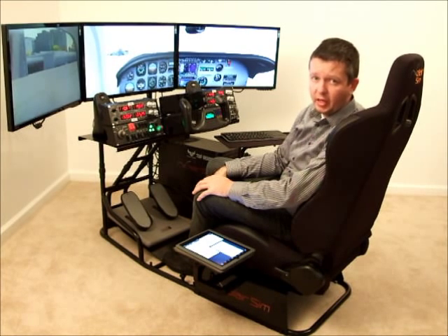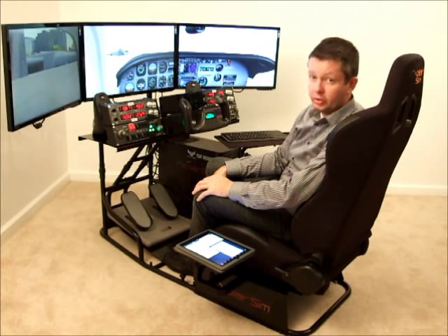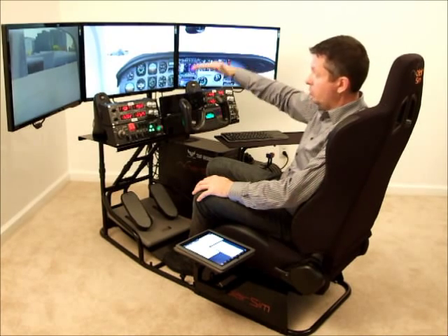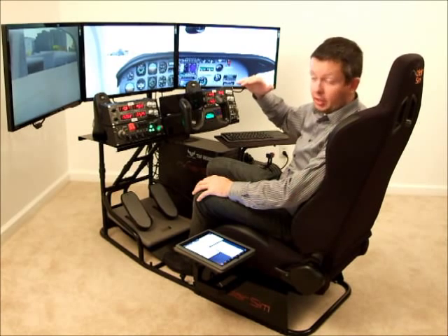Don't make the same mistake I have — you're just not going to be happy with it. As far as the adjustability, you can move the monitor side to side, and you can move the whole thing up and down so that the monitor is at your eye level.